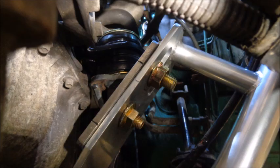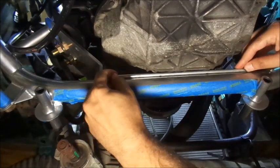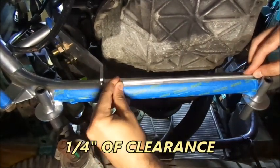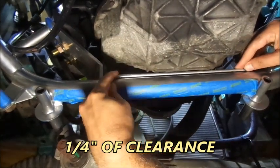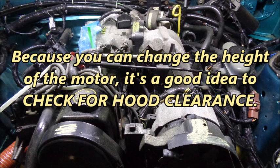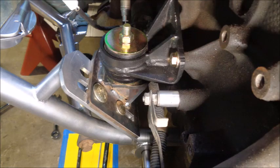With the UPR K-member squared and the bolts torqued, I installed the motor mounts with the 2.3 Parts mock-up lower brackets. The slots allowed me to position the motor with a quarter inch of clearance between the oil pan and the UPR K-member. Because you can change the height of the motor, it's a good idea to check for hood clearance. I put some chalk on the high spots of the engine to see if it transferred to the hood insulation. The motor mounts fit like a glove.